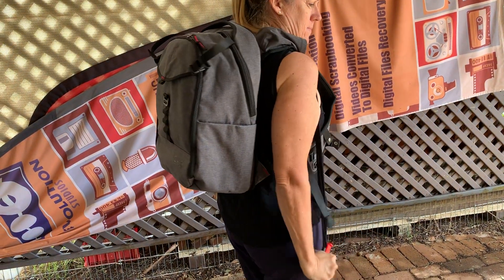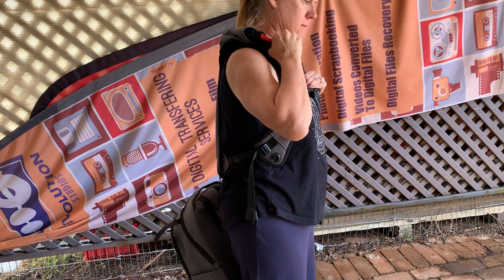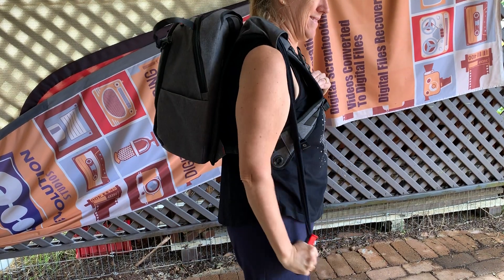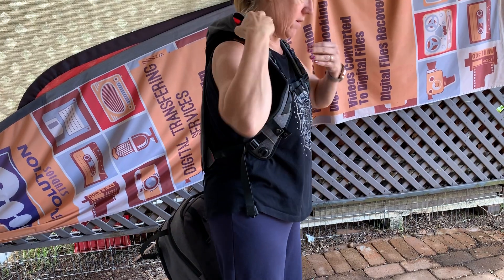Nothing we do will make it lock into place as easy as it does on your website. If we keep doing it it'll eventually lock in. Sometimes you've just got to let it go for a bit.